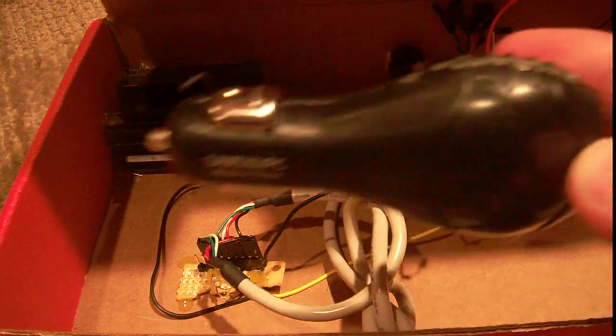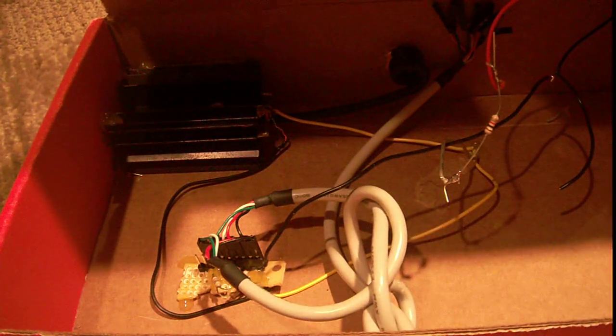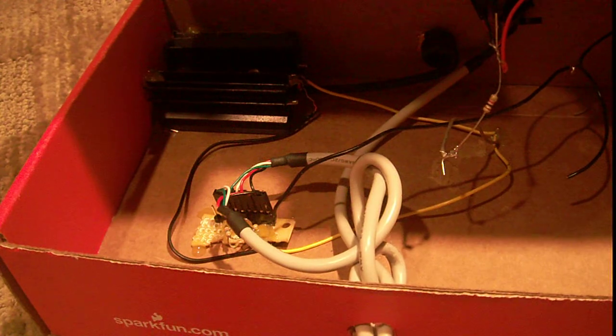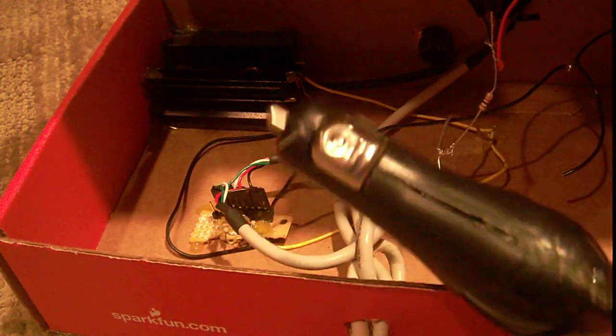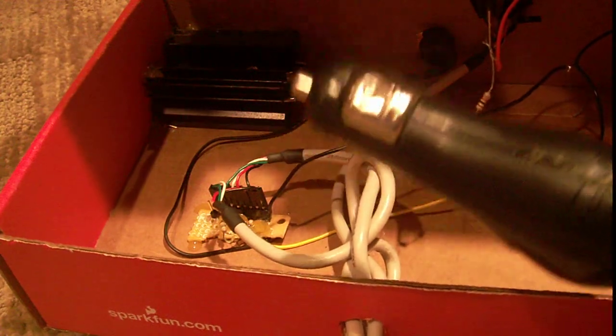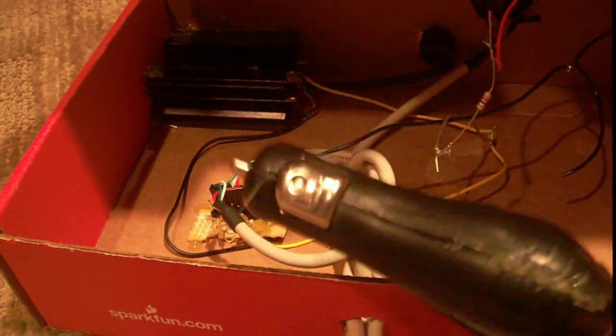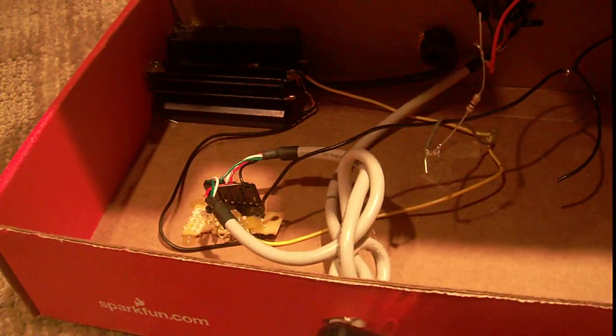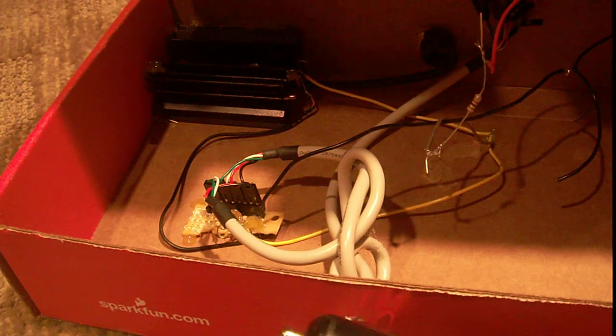You could replace the car connector with one of these wall warts if you wanted to make a wall charger. You could replace it with a 9-volt battery if you wanted to make it battery-powered so you could go anywhere. Or if you wanted to really get fancy, use a rechargeable LiPo or Li-Ion battery, then add the charging circuit in here so you could plug something into the USB port, drain the Li-Ion battery, and then using the other USB port, plug that into a computer and charge it.